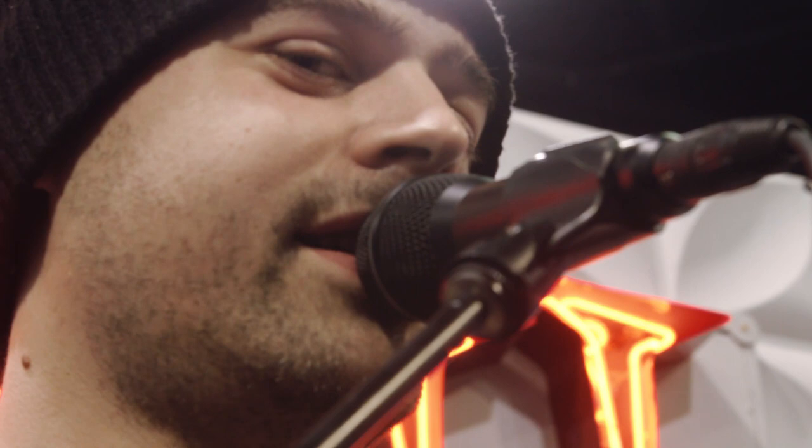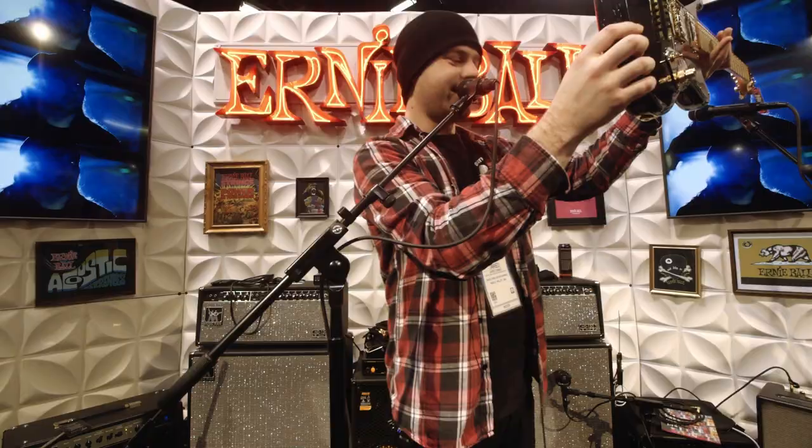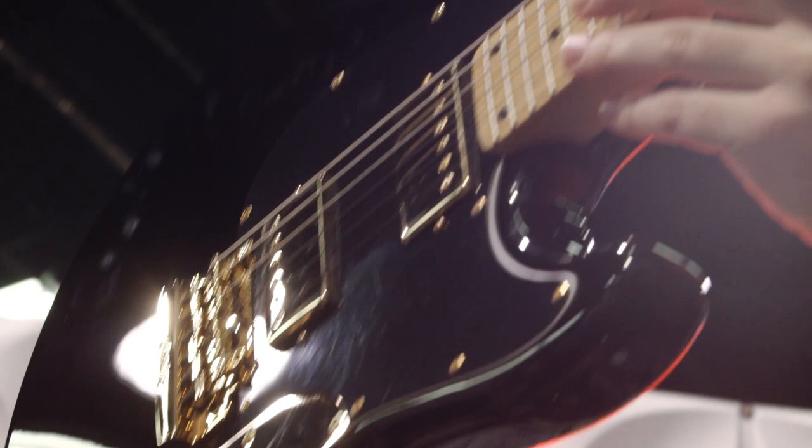For the first time ever, here at the Ernie Ball booth, and that is my Artist Series Signature Stingray guitar. There it is.